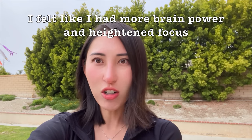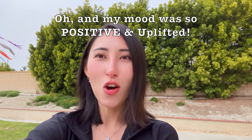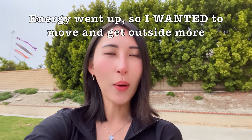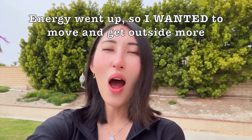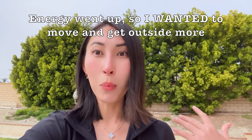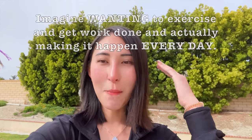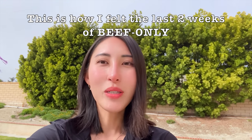I felt so energetic and my mood was so good — so happy, positive, and uplifted from the moment I woke up to the moment I went to bed. From week three to week four I started to really move: going outside to play fetch with the dogs, walking, running, going to the beach with my siblings. I felt so motivated to move because I had so much energy to burn, and on top of that I was getting so much work done because my mental clarity was so sharp.